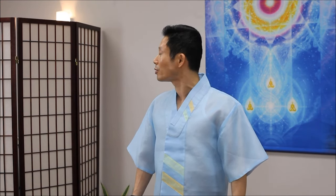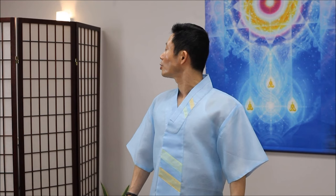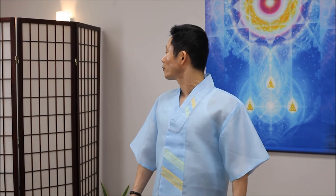Stretch your neck deeply, open chest. Slowly twist your neck to the left. Breathe in. You can slowly twist your neck more. You can feel twisting your neck — right side neck and shoulder. Breathe out. One more time, breathe in. Just totally relax your neck and shoulder. Twist more. Slowly return.